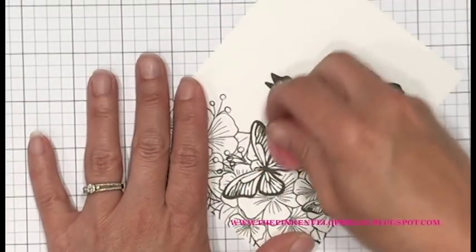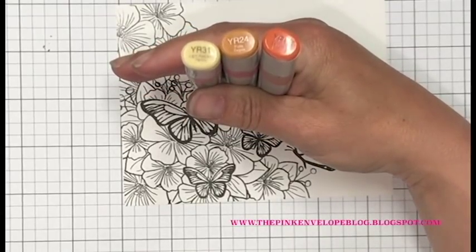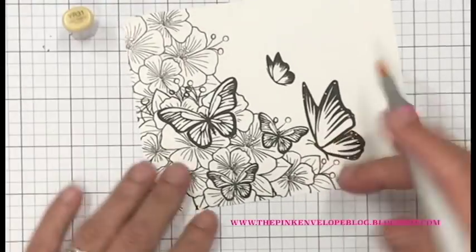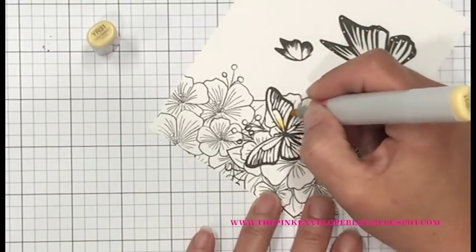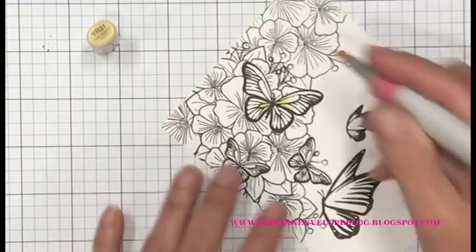Now that I have all of my masks pulled off, I'm going to take an eraser and go over the top of these because I don't want any of that adhesive residue on my paper — it'll definitely ruin my Copic markers. So the first thing I'm going to do is color in these butterflies, and I'm using YR31, YR24, and YR18. I want these to be a little bit on the orange side because I already knew I wanted to color in those berries red and color the flowers a blue green.